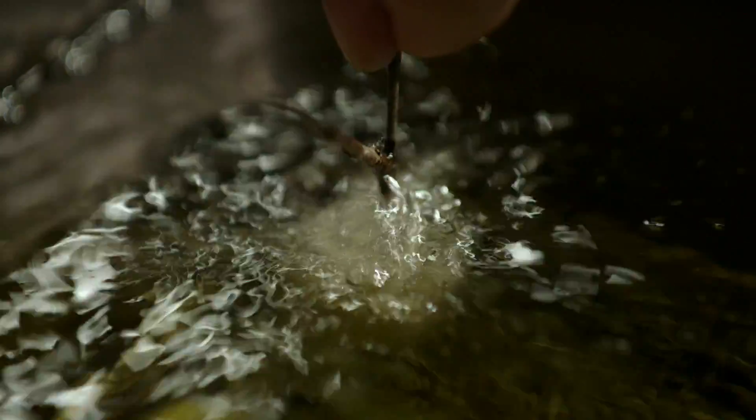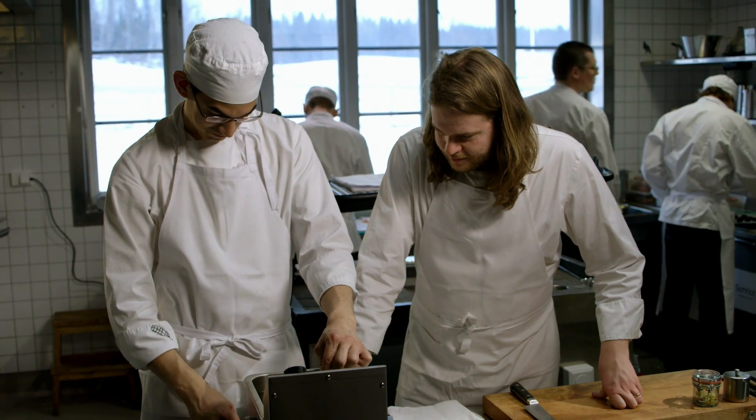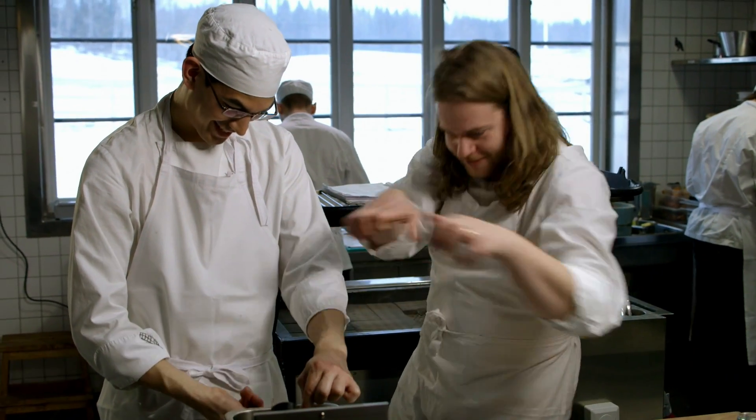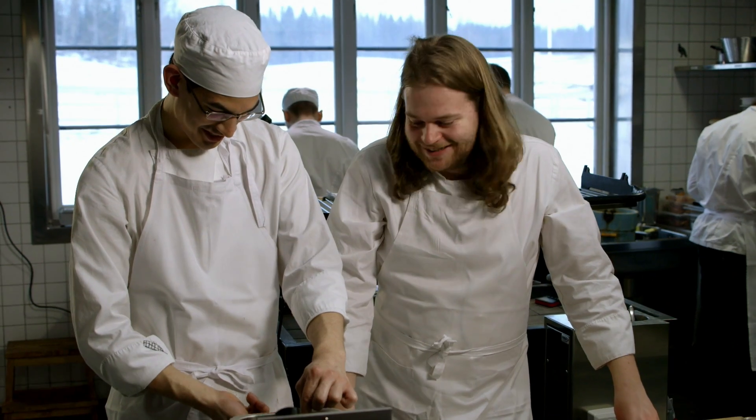I'm going to keep that down in the oil until it's got a nice golden brown color. Usually I can do more than one at a time. During service, we do 16 of these at a time — you hold them between all your fingers and dunk them down into the deep fryer. It's not easy.